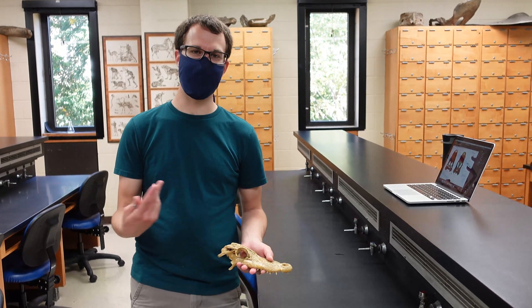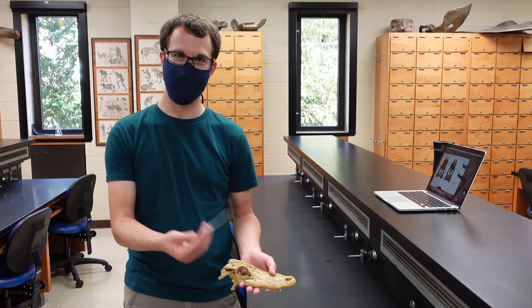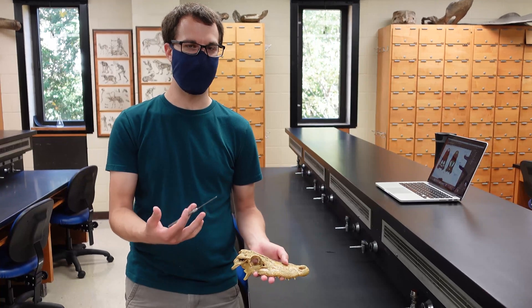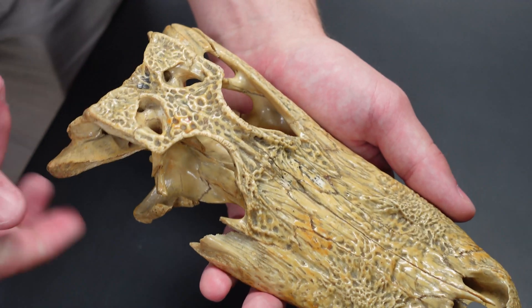All right, hi everyone. Today we're going to go through the alligator skull. I want to take you through the different bones of the skull and the holes that we'll want you to know for your exam. We'll take you through the skull roof first.